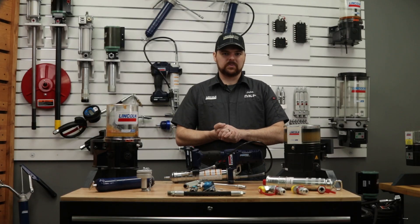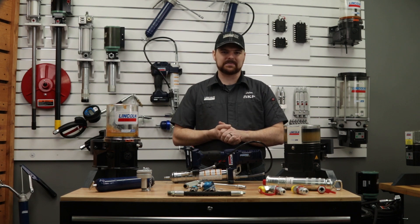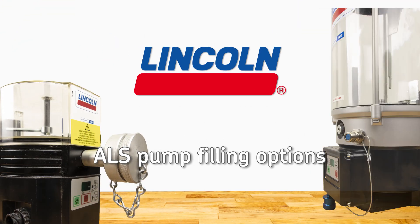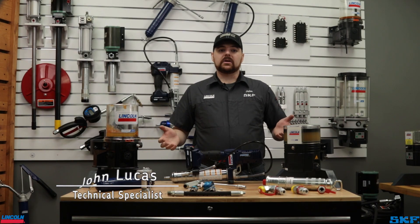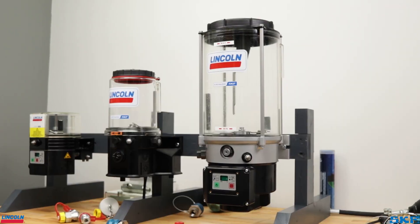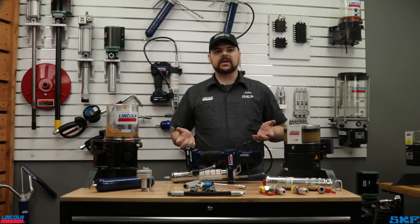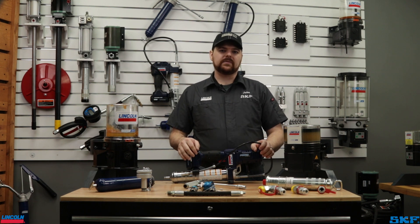Looking for options on filling your Lincoln AutoLoop pumps? Well, you've come to the right spot. Today we dive into the methods we offer for our ALS pumps. We are focusing on our popular ALS unit shown here, QLS series, P203, and our P653S pump assemblies. The question we often get concerning this is how do you refill the pumps? Let's go over the methods we offer to help you decide which is the most efficient for your application.